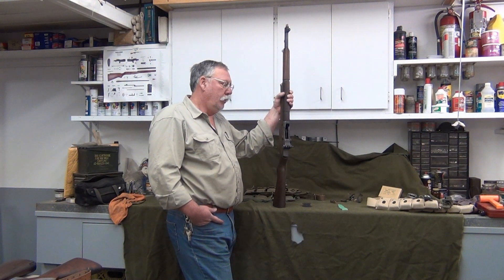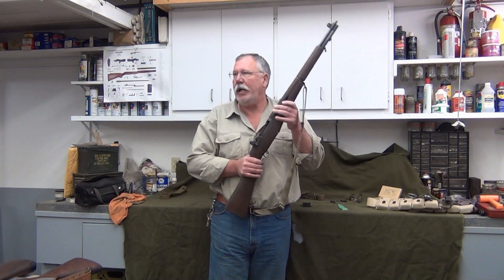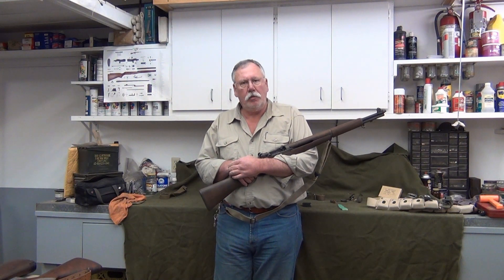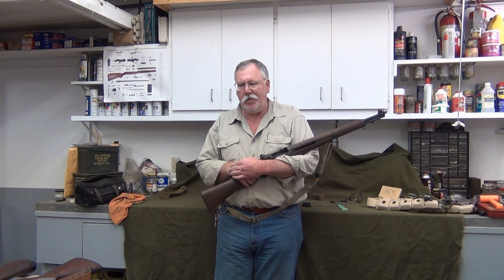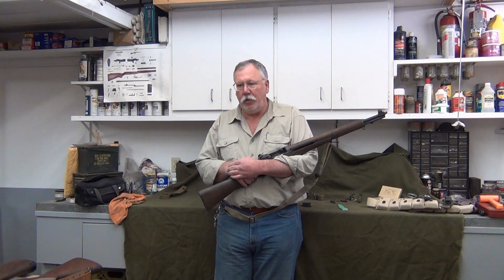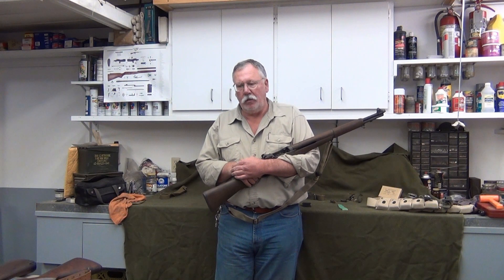Something else I'd like to talk about is the CMP program — the Civilian Marksmanship Program. There's a lot of history with that. It started with Teddy Roosevelt, and what it had to do was train civilians to use military weapons — that was the idea. They made weapons and ammunition available. Long story short, it finally morphed into a 501(c) corporation set up by the federal government to recycle M1 Garands and M1 Carbines to the general public.